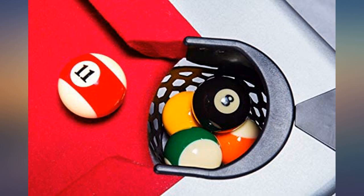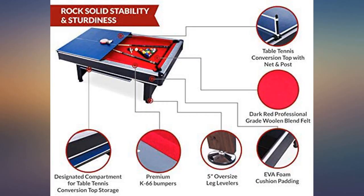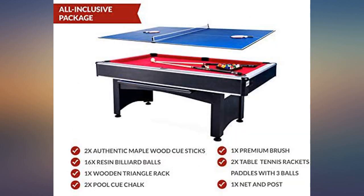Great table for the price. My family has been enjoying this since we received it a week ago and assembling it was easy with two people. The bumpers are good,